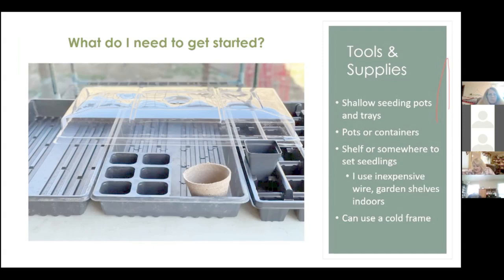You're excited and ready to get started. In reality, you could do this pretty minimally — a lot of people use egg cartons, paper cups, plastic cups. All of those are fine. If you're going to use homemade containers, just make sure they have drainage holes. That's pretty important.